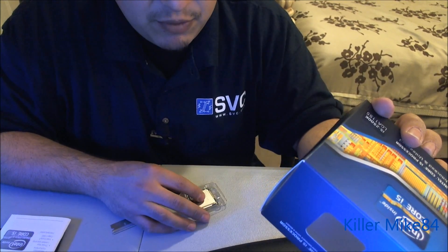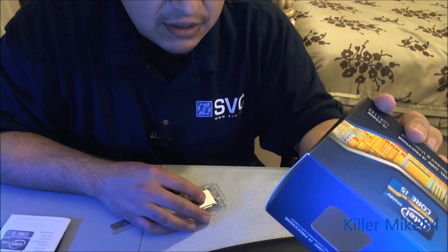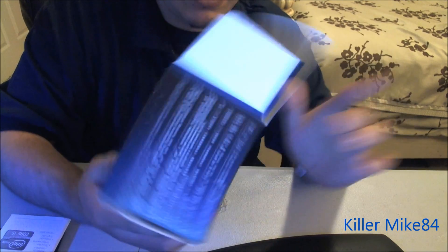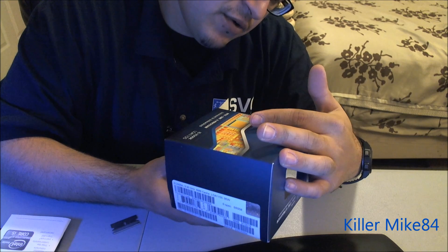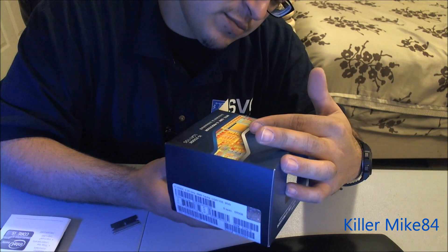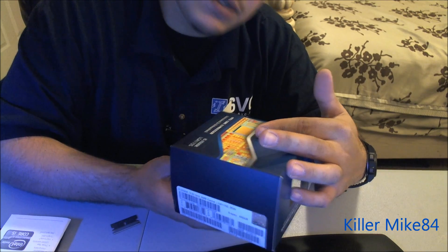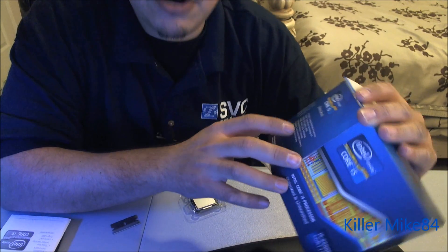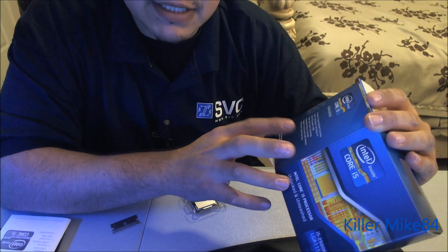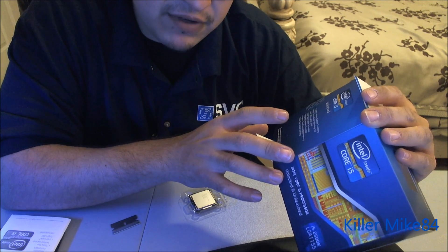So let me explain a little bit about this. This is a 3.3 GHz, 6 MB cache, all around level 3 combined. This is a 4-core, 4-way processing unit. Has turbo boost, right on the bottom right here — I'm reading right now. HD integrated graphics. If you get the i7-2600K, it does not have integrated graphics.